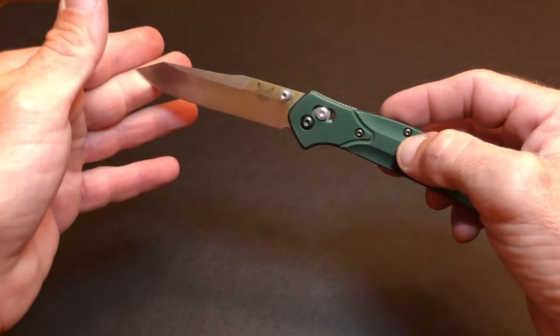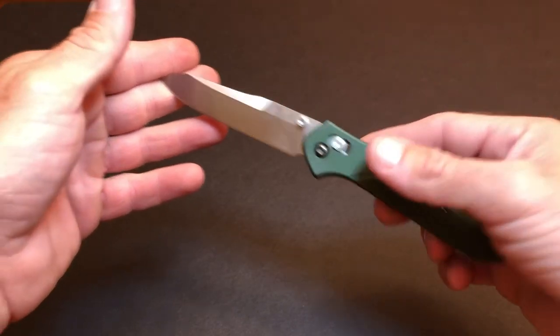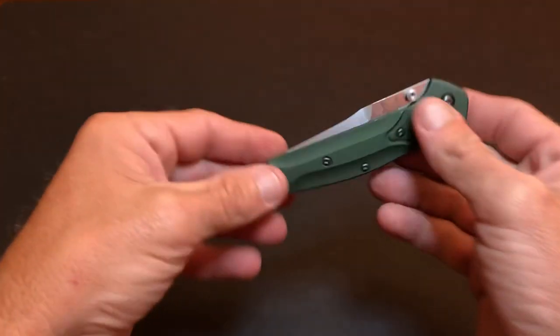At 1,000 subscribers the giveaway will be a Sebenza or an equal price knife of your choice. Thank you.